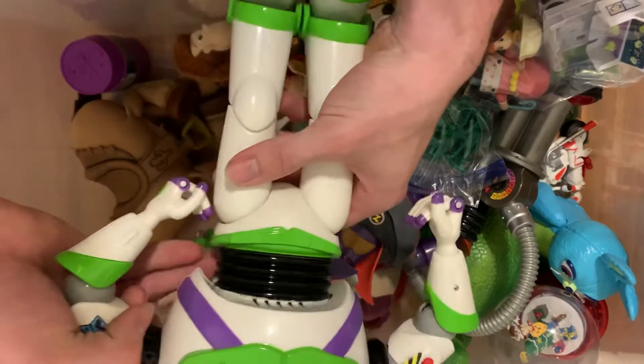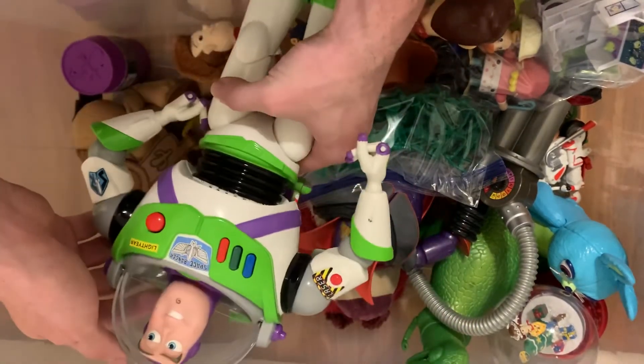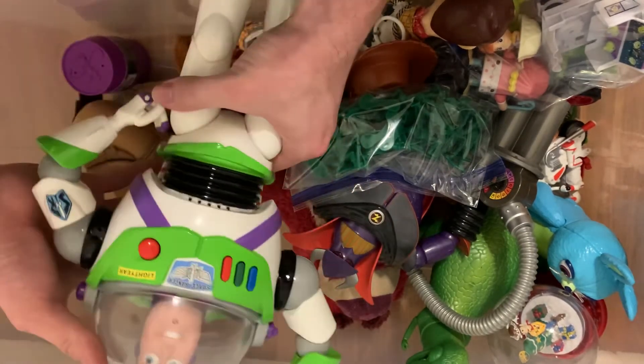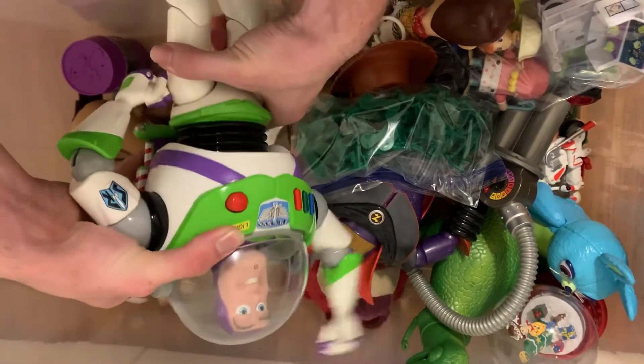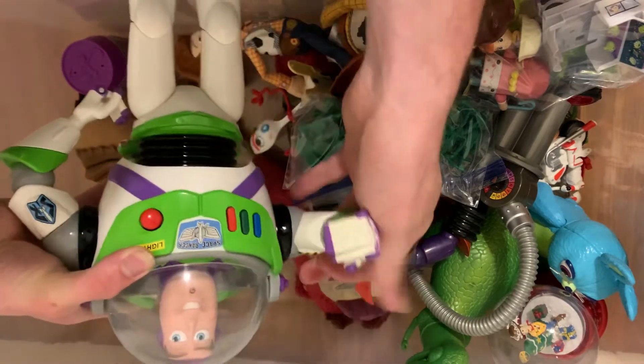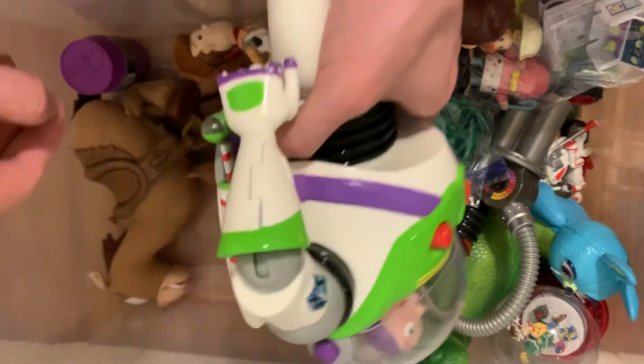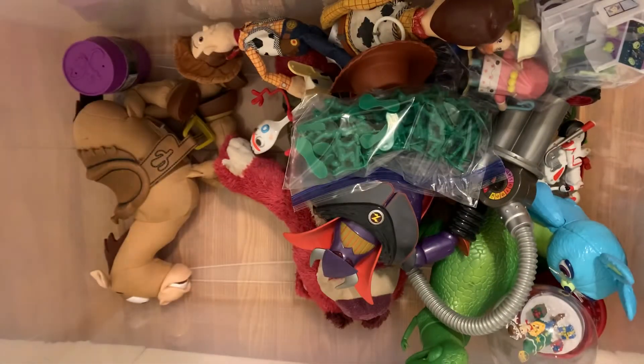Here's the newer Buzz Lightyear — it's a Disney Store Buzz Lightyear, he has karate chop action too. And all the electronic toys have their batteries out so they won't get corroded.